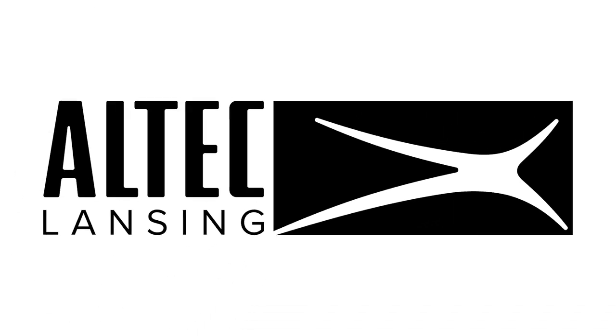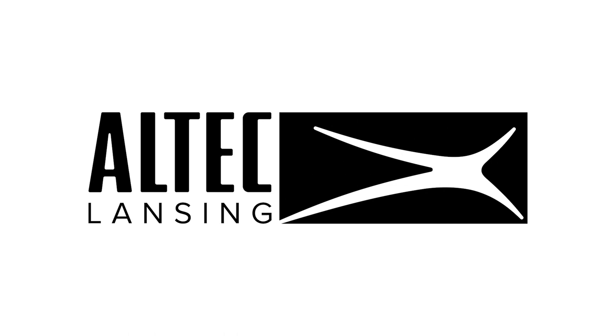For more information about this product, visit the Altec Lansing website at www.alteclansing.com or check out the Jacket H204 playlist on our YouTube channel.